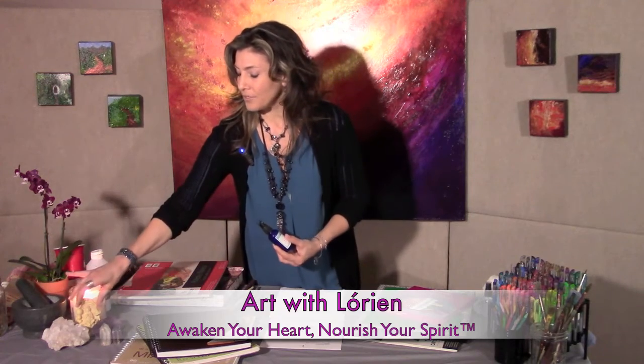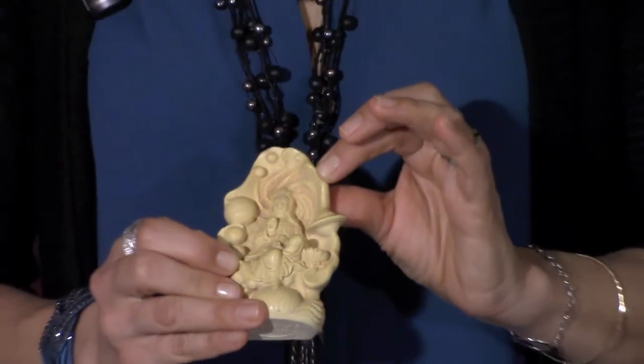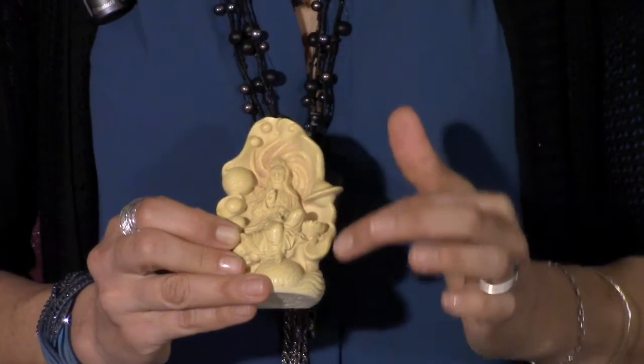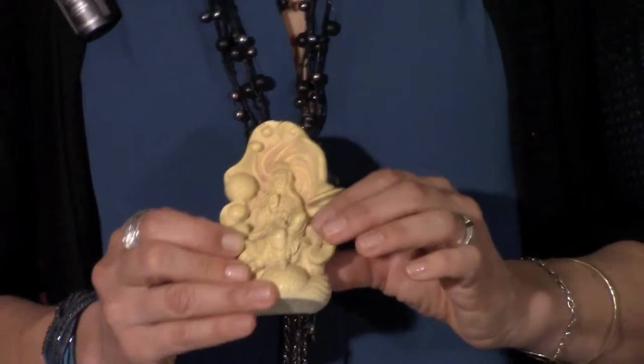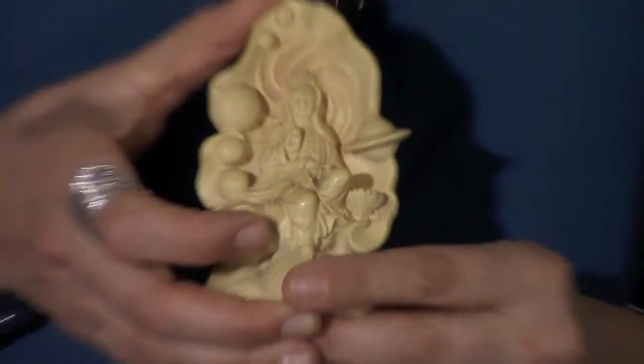I have a little statue of Quan Yin — she's the cosmic Quan Yin. She's a Bodhisattva, a goddess of mercy and compassion, and she's surrounded by the planets and the cosmos: Saturn, Jupiter, Earth, Venus, Mars, and her usual accoutrements. I really like to have her around me when I'm making art because I create a lot of cosmic art. Compassion is a big intention I like to carry through my art and express through my hands and mind.